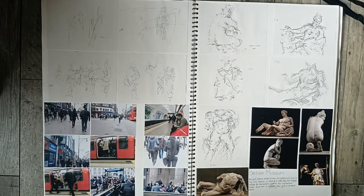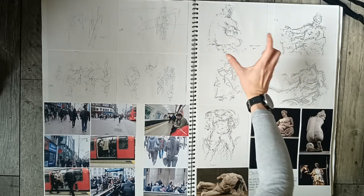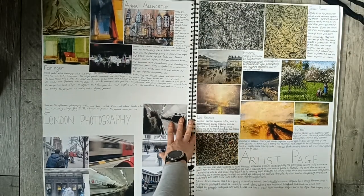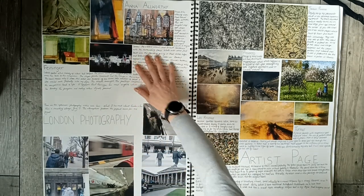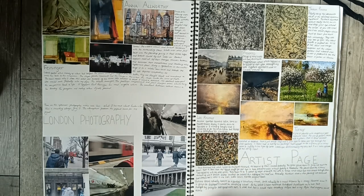Some images, more drawings, British Museum, some sketches of it as well. I always like this technique of lots of little lines, but some of them are either thick or short. Small photographs I took in artist research — that's a really lovely aesthetic artist page.